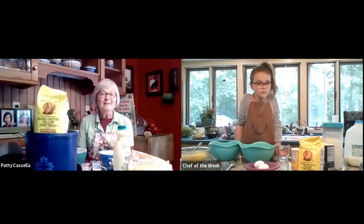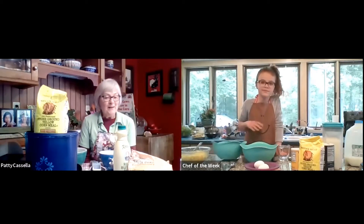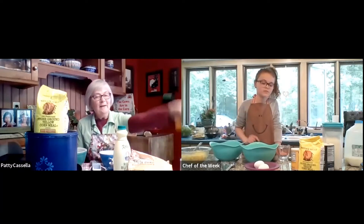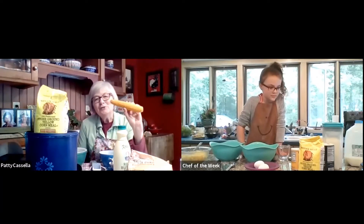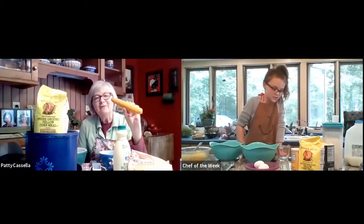Hi, everybody. Welcome to Kids Play Chefs. I'm here with Marissa. Marissa, let me ask you a question. This is corn, right? You like to eat your corn. What's your favorite way?